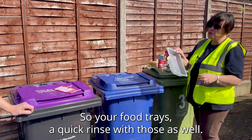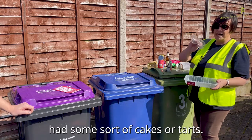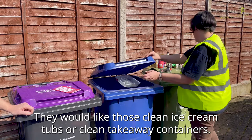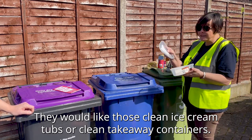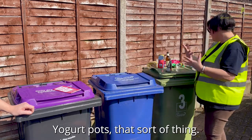So your food trays — give those a quick rinse. Clean ice cream tubs or clean takeaway containers if you give them a rinse, they're brilliant, pop those in as well. Yoghurt pots, that sort of thing, are also accepted.